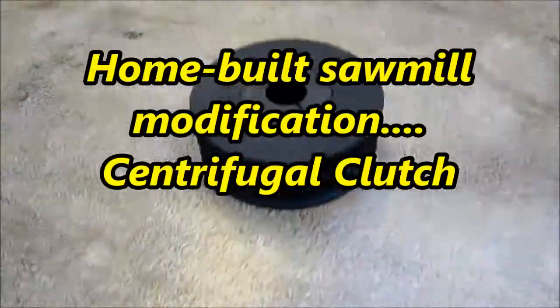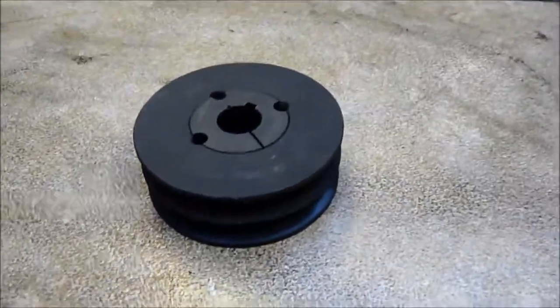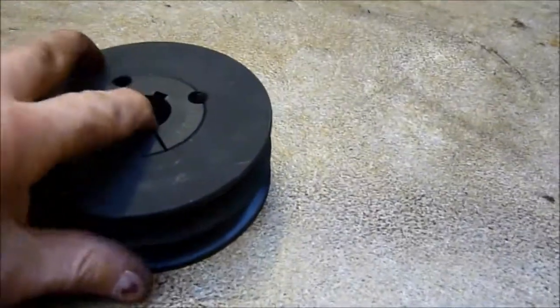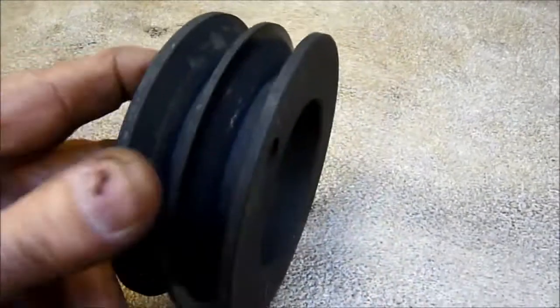Hey there sawmillers. Some of you may remember that I had a bit of trouble trying to get the engine mounted far enough forward on the mill, so I had to resort to using this double pulley instead of the single one which I'd originally intended to use.